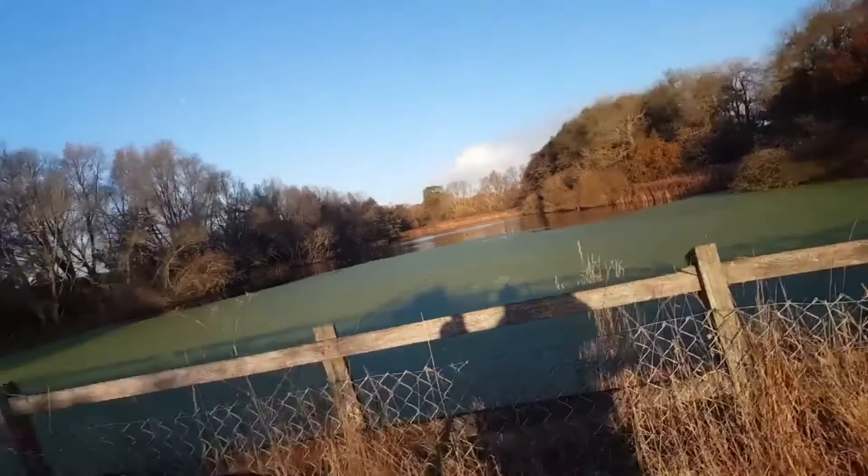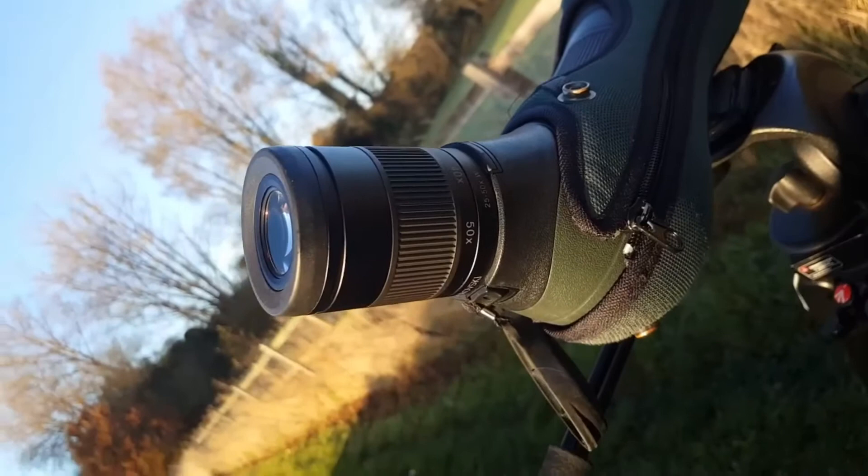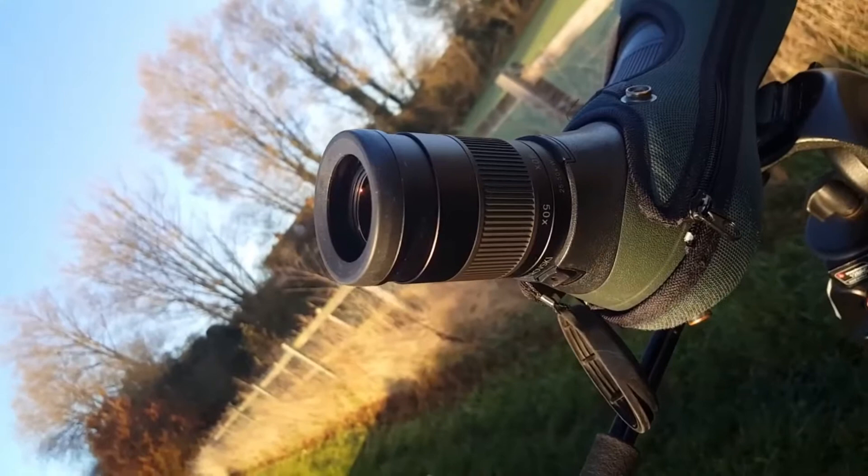Now I wear glasses so my scope is usually set so that the adjustment on the eyepiece is wound all the way in for my glasses. The first thing I'm going to do is wind this all the way out. I've found that this gives you a better, crisper image because giving that little bit of eye relief makes it easier for the camera on the phone to focus.